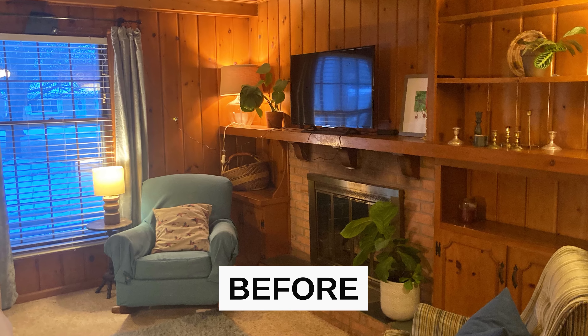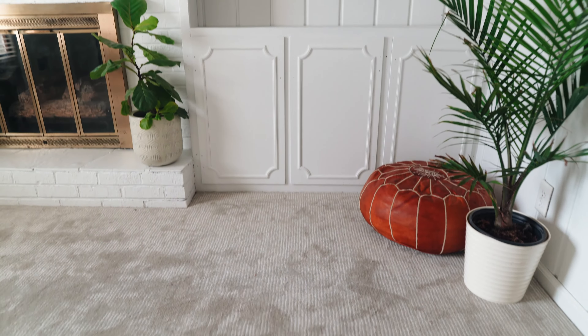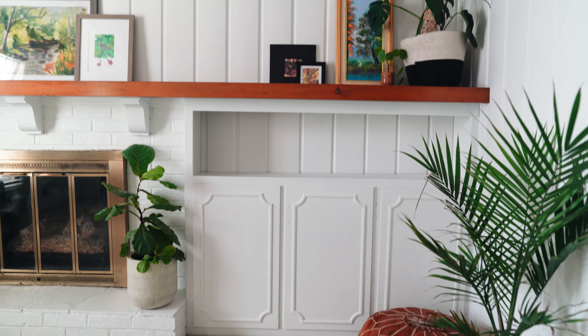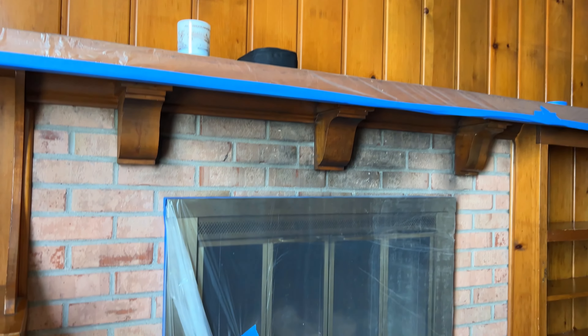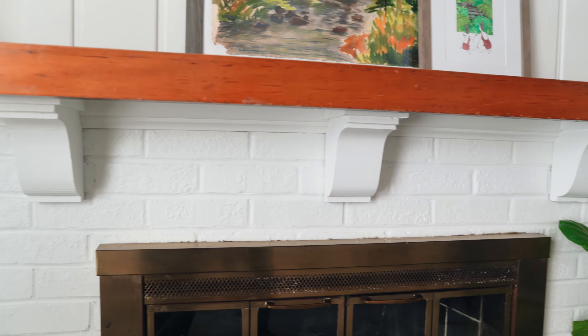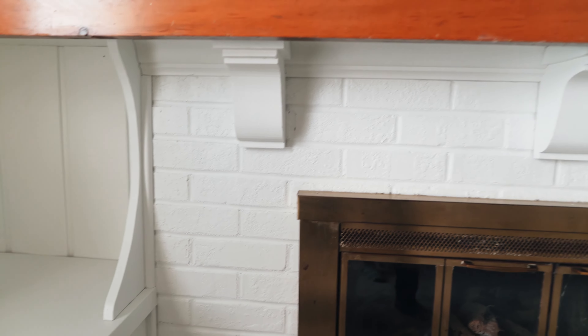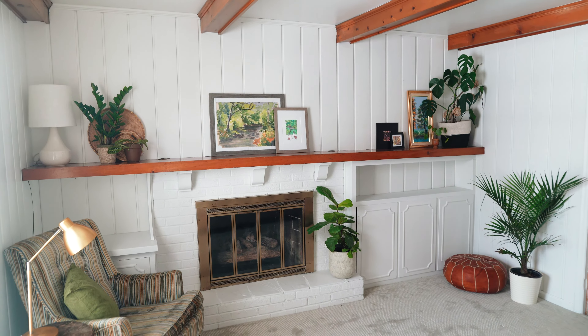We're super happy with how it turned out — it's amazing what paint will do. By painting it and keeping the beams their natural color, it really made them pop. We also kept the mantle its natural color and it's nice and cheerful in here. It's bright white and feels very fresh and new, but you still have that nice texture of the paneling, which is so pretty. Now this family room can be enjoyed for years to come with the quality and durability of Beyond Paint.